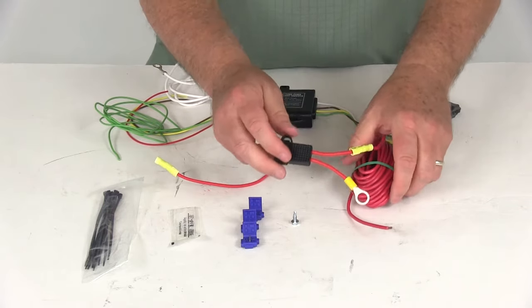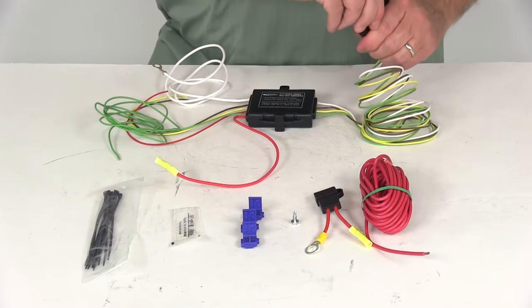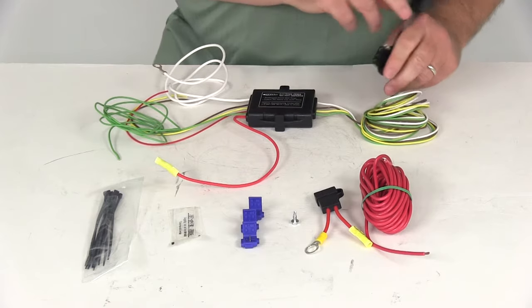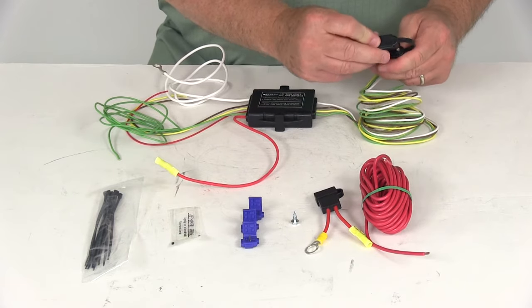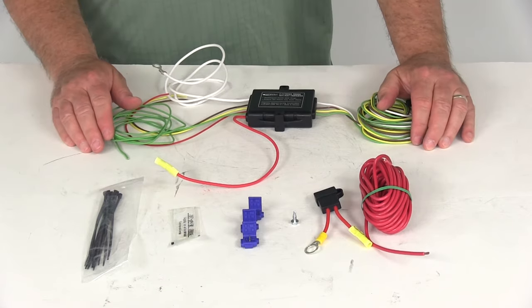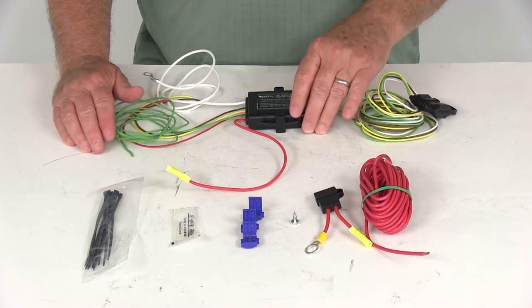With that all connected, you can go back to the rear of your vehicle, plug this into your trailer, and it should then power the lights on your trailer. That should do it for the review of part number 46365 — this is the Hopkins plug-and-tow short-proof powered tail light converter.